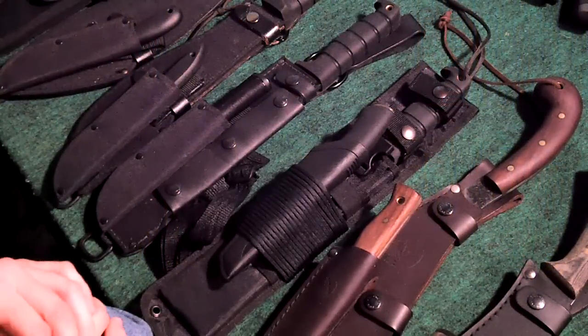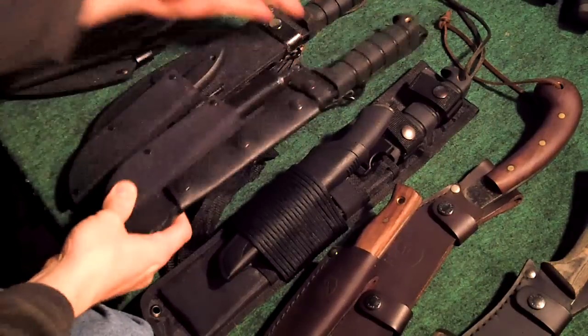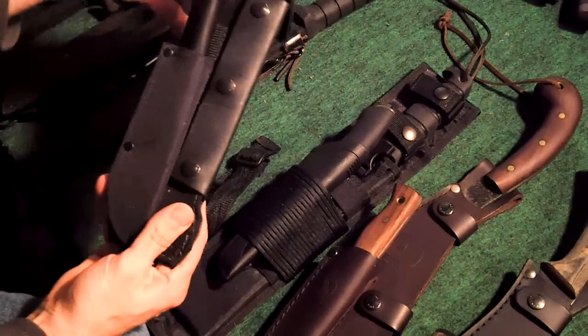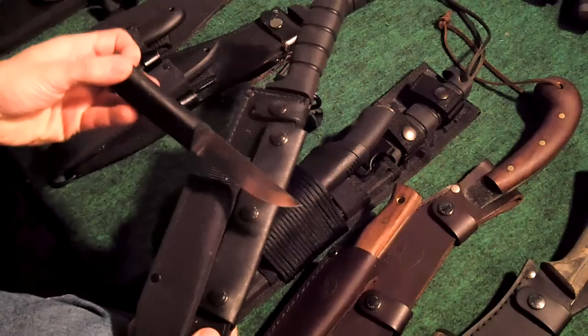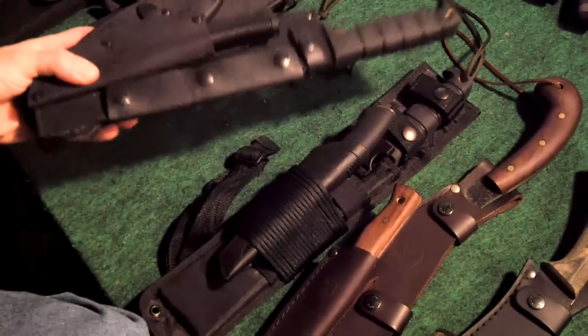Hey everybody, back with another exciting video. Coming to you from indoors, my man cave. There's a certain type of sheath that I've been wanting to make for a long time, and I thought it'd make a pretty cool video. I've got many machetes here on the table that I've modified and added additions to over the years - there are three right here that are machetes with a smaller knife attached, and those smaller knives serve certain purposes: some for food, some for bushcrafting.